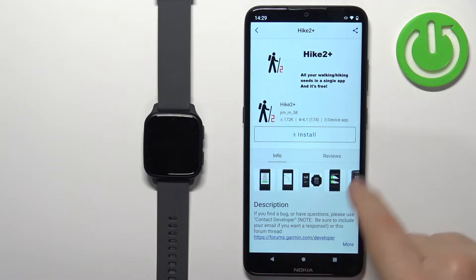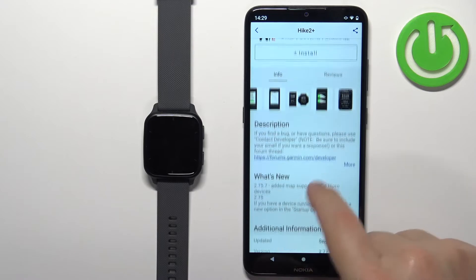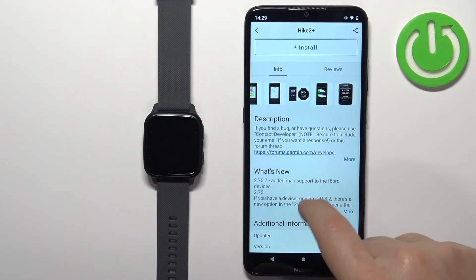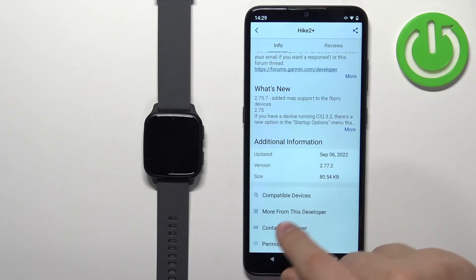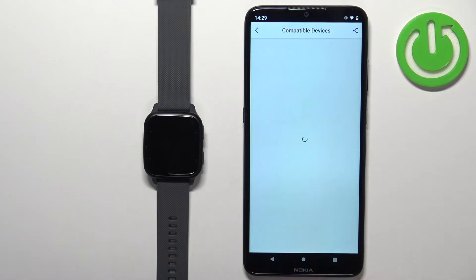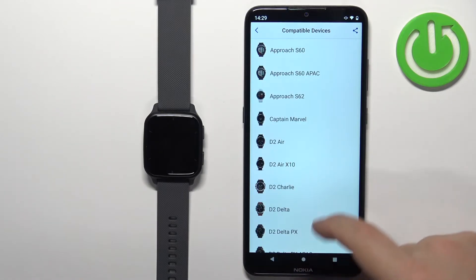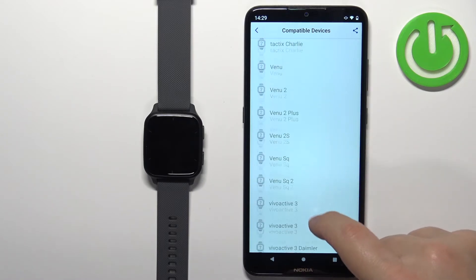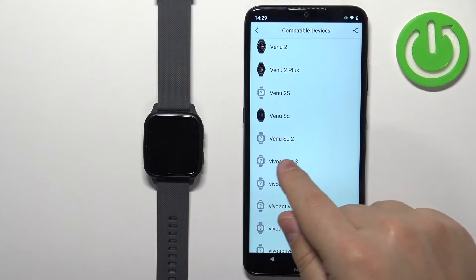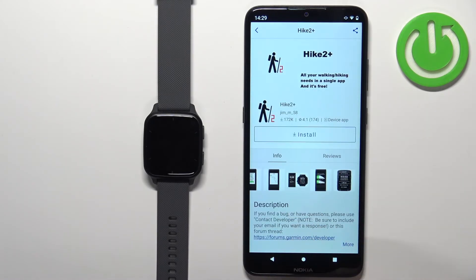Here we have the info page for the application — a screenshot, description, what changed in the version, when it was updated, the version, and the size. You can also tap on Compatible Devices to check the list of watches compatible with this app. Let's scroll down and check if the Venue SQ2 is on the list — it is. So we can install the application on this watch.